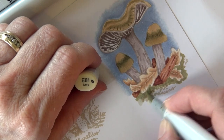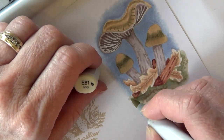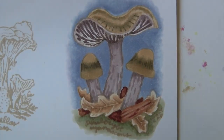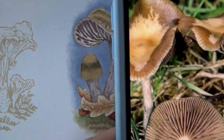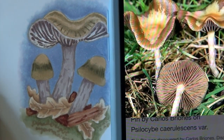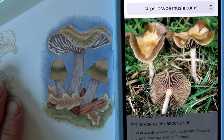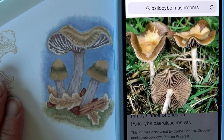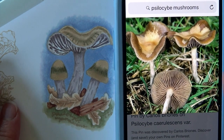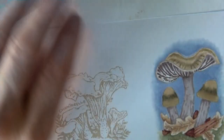E84 is going in on the ground and then an E81 — again, very mossy earthy green. I'm pushing that E84 back in so you can see the name of that mushroom. Here's a photo I was using for reference and here's my mushroom — you can kind of see side by side what those end up looking like. Kind of the look I was going for and hoping to achieve. I think I did okay, they look pretty good.